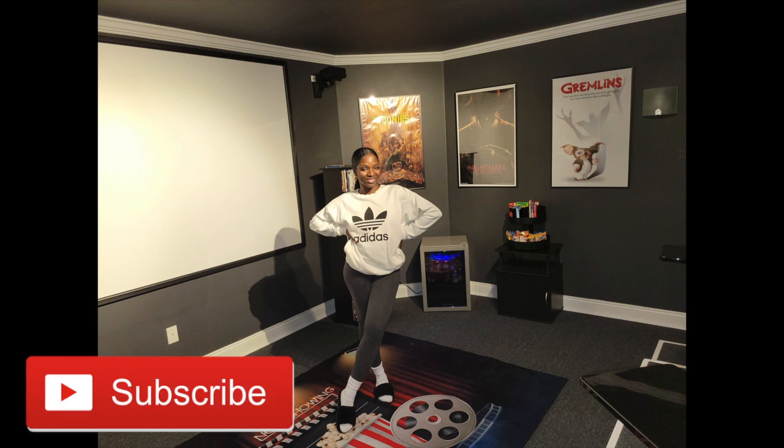All right you guys, that is it for my DIY 4K theater. I hope you guys enjoyed this video. If you did, please comment, subscribe, and share this video. Till next time — thanks for watching. Bye YouTube.